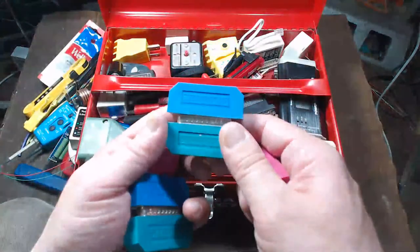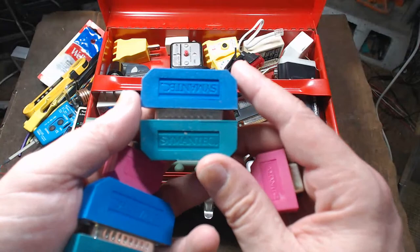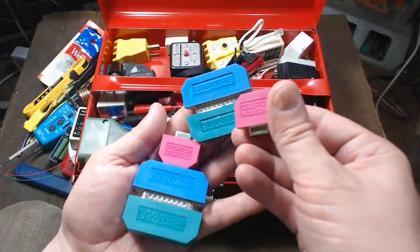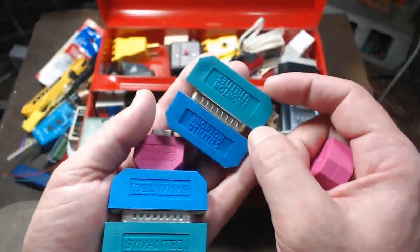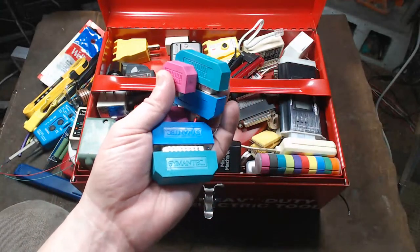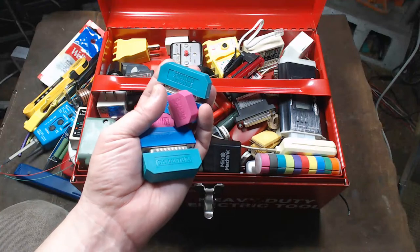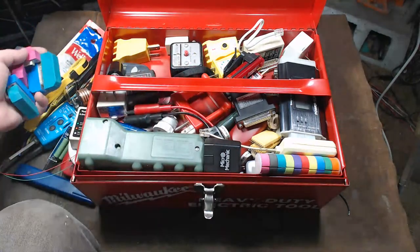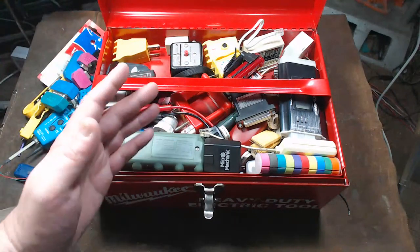I have some old serial bus loopback testers from the long-defunct software company Symantec. These actually came with the old Norton Utilities. Norton LifeLock is the consumer product that still exists, but Symantec's commercial products like Symantec Antivirus were all sold to Broadcom, who ended up basically shutting them down.